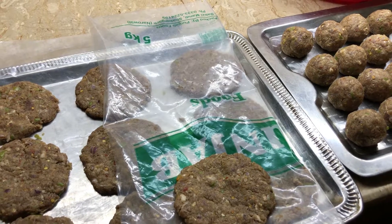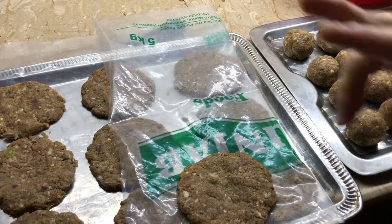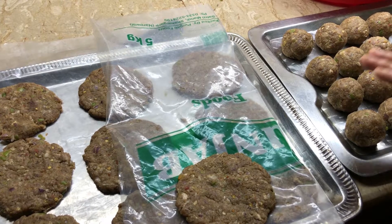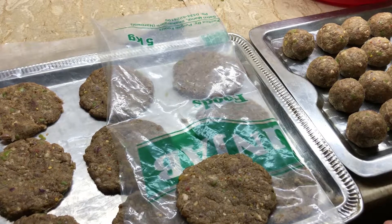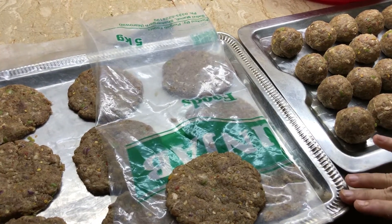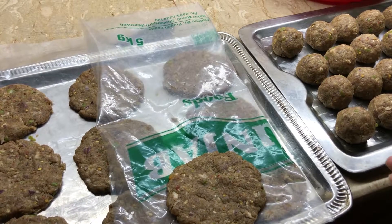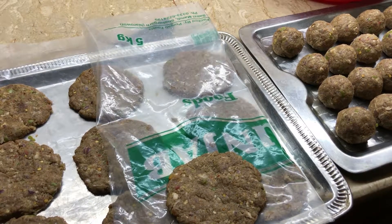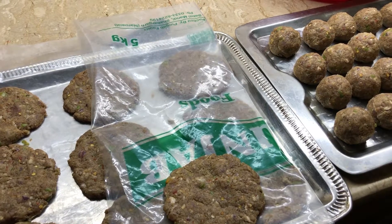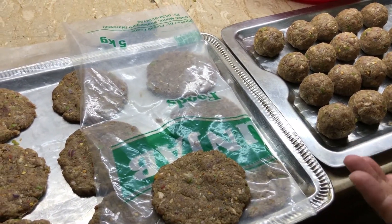I will put another layer on top — you can do the same. You make a bunch of layers, and after all the layers are done, when you need some, you can simply pull out the layers you want and use them. This is very easy and convenient.